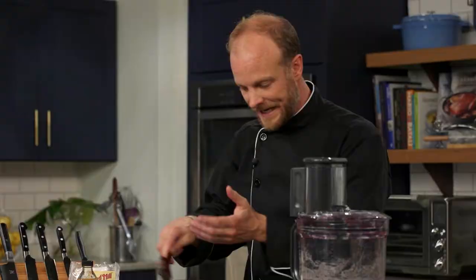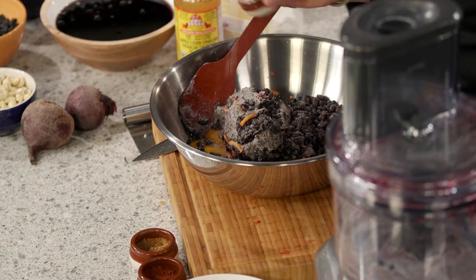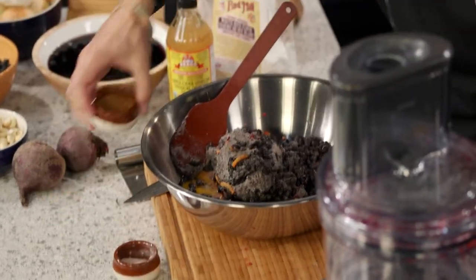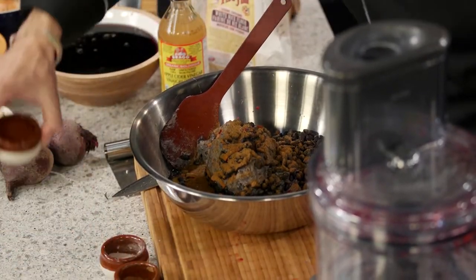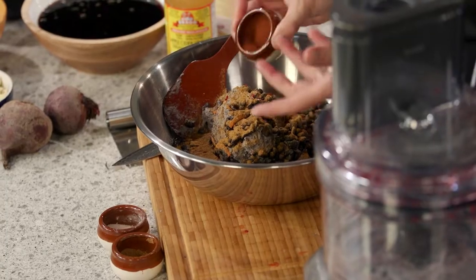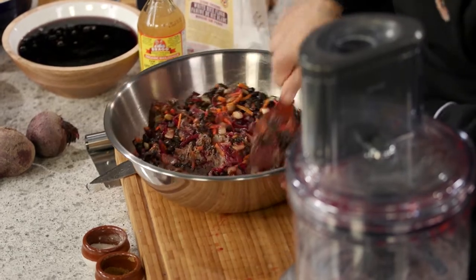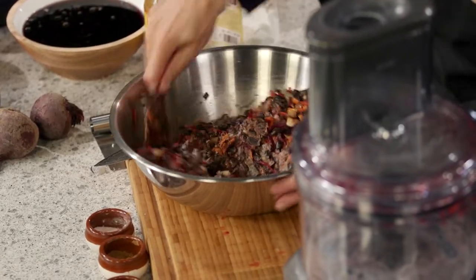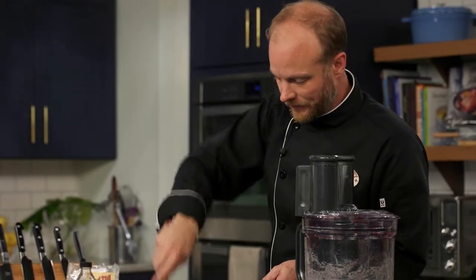We're going to start off with some Himalayan pink salt. Cumin — lots of cumin. Cumin and beans, oh yeah, match made in heaven. And I've got some chipotle chili powder — this stuff has a kick. You can be careful with it, or use paprika instead if you want. I was not careful and dumped a bit in, so these are going to have a kick, which is absolutely fine by me. It's that paste of the mashed beans that really makes it all bind, along with all those wonderful flavors.